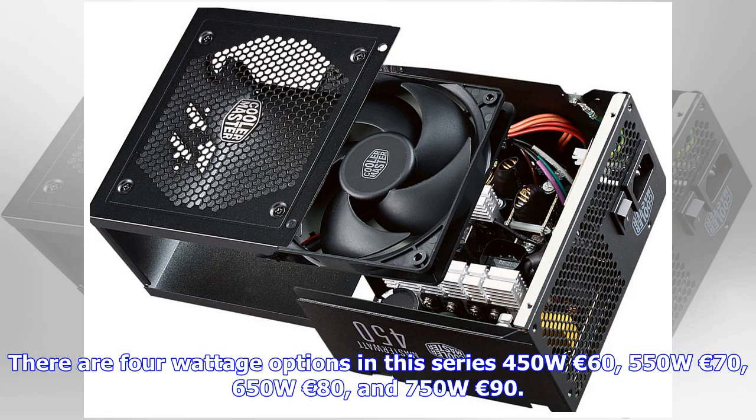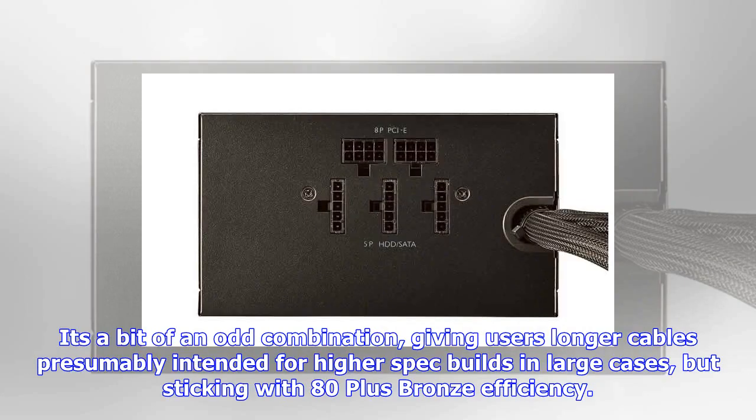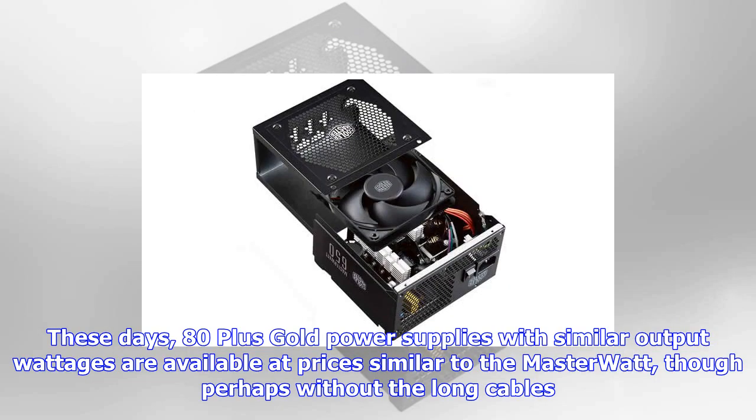Both the 450W and 550W sport the following connectors: 1x ATX 24-Pin, 1x CPU 4+4-Pin, 2x PCIe 6+2-Pin, 6x SATA, 2x peripheral 4-Pin, and 1x FDD. The 650W and 750W models add two additional PCIe 6+2-Pin connectors for a total of four, and add a third peripheral 4-Pin connector.